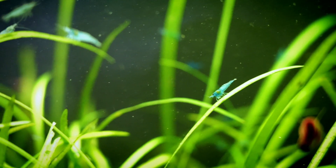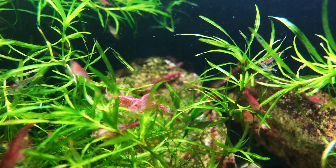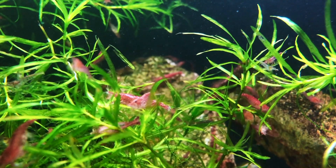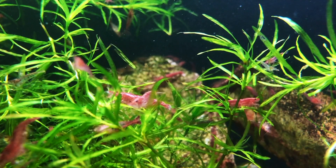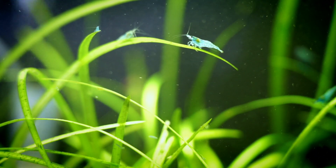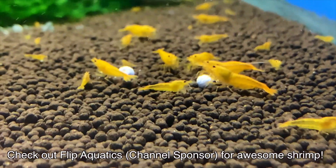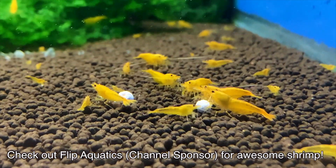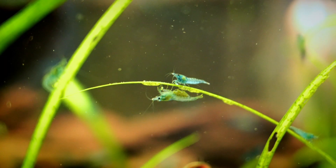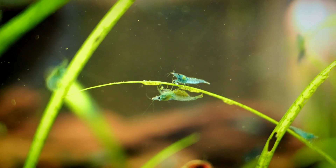The more common shrimp like the red cherry shrimp are great, but they may not bring in nearly as much money as blue dream shrimp, pumpkin shrimp with a really nice deep orange, or black rose shrimp. So you want to be thinking about the types of shrimp that are going to be in demand. Once you've settled on that particular type, get your 10 gallon set up — more information on how to do that in the description below.